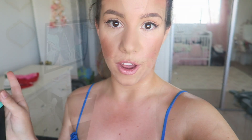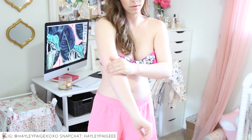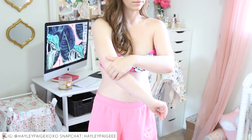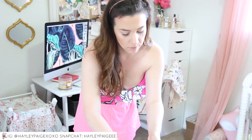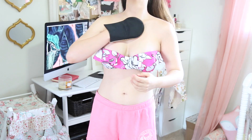Right before I apply self-tan I apply regular lotion to any places on my body where the tan might cling more. When I don't do this I tend to have really dark elbows, knees, and feet. I basically just apply regular Aveeno lotion to those areas to make sure they're moisturized enough that the tan doesn't cling to any dry patches.